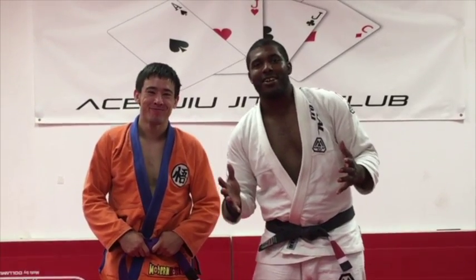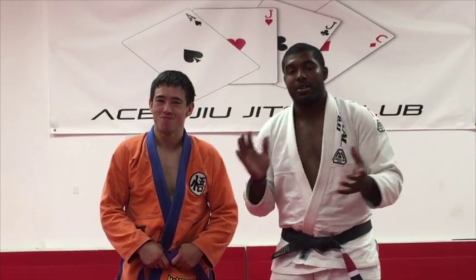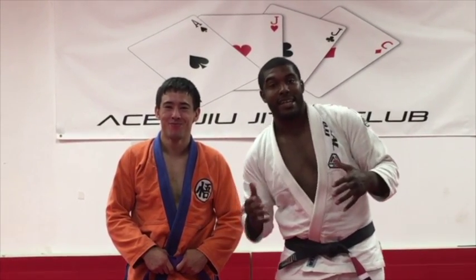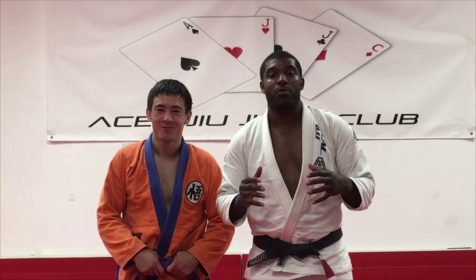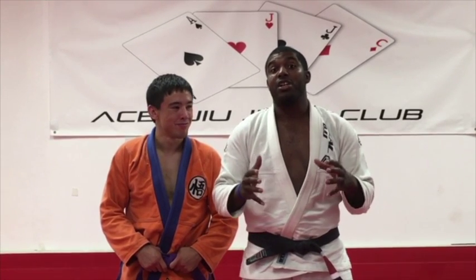Hey, what's up guys? Coach Mikhail here, Aces Jiu-Jitsu Club, and we are in Takedown Month. So this month we're going to be talking about some awesome takedowns. The first takedown we're about to learn comes from a really, really easy concept of setting up the underhook.